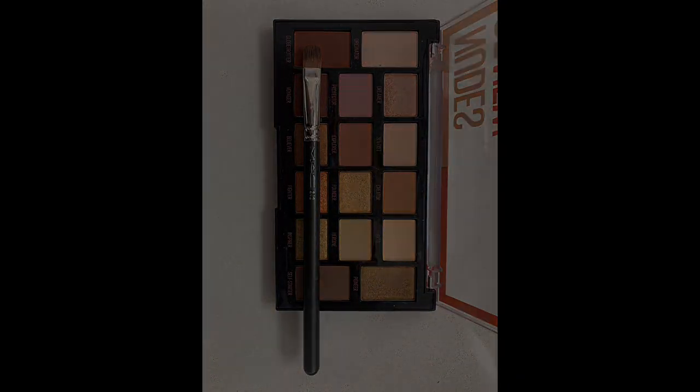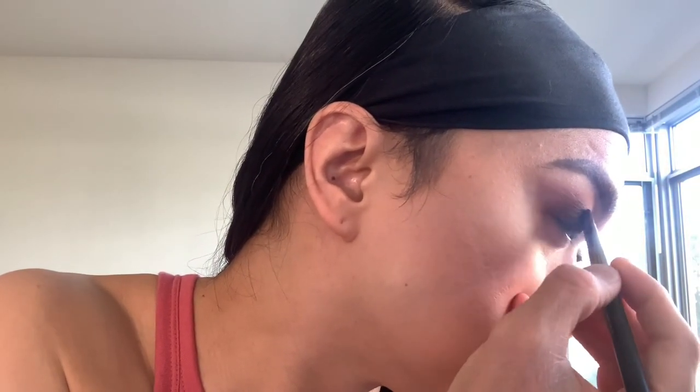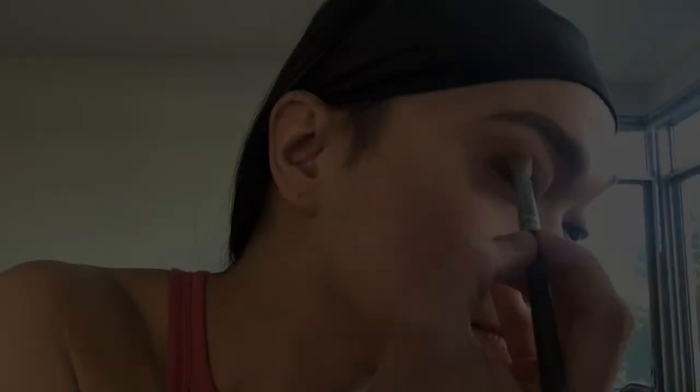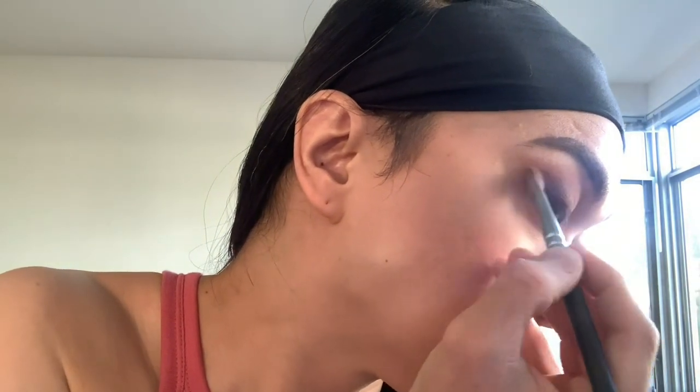For the first layer of smokey color on my lid, I apply the eyeshadow color in Globetrotter with MAC 242 brush, pressing it on the lid to secure the shadow. After that, I use the eyeshadow color in Explorer with the MAC 217 brush in the middle of the lid and the upper crease shadow so that there will be no demarcation.